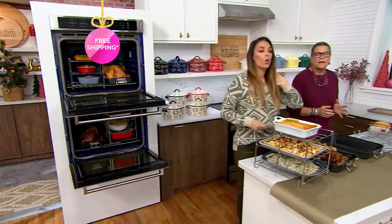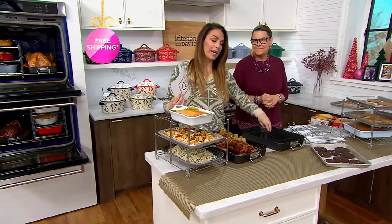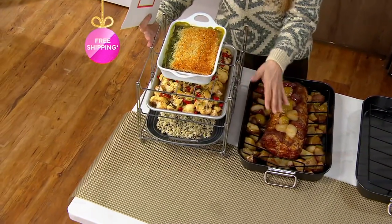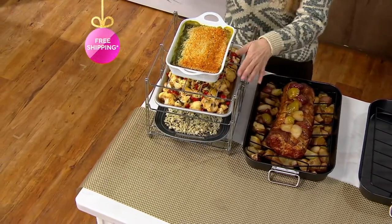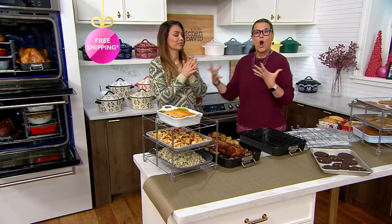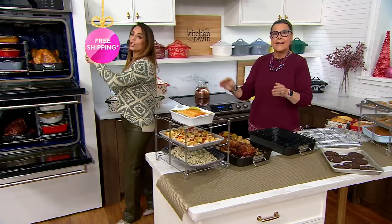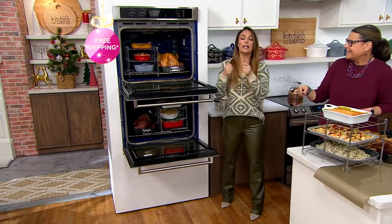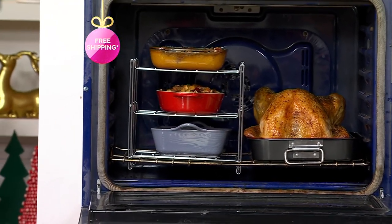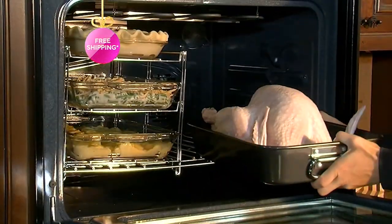We only have 2,500 available now. You get the roasting pan with the rack, and you get the three-tier oven rack. Think about what you're going to be doing for the holidays and how last minute we're all running around. If you don't have an efficient oven, everything is on a timer — take this out, put this in, the turkey's out, put it in. It can be such a headache: when can I put the stuffing in? And then the mashed potatoes? It also makes a great warming rack as well.